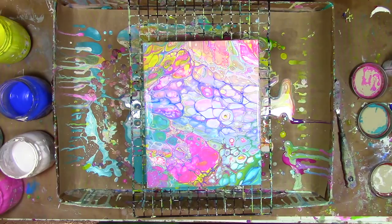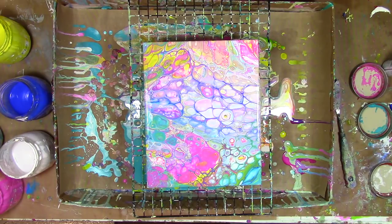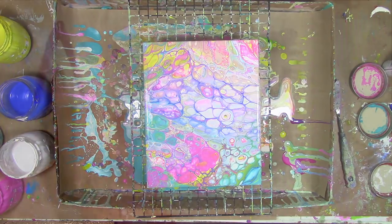Thanks so much for joining me for today's paint pouring play. If you'd like to see more of what I'm up to, head on over to my blog at acolorfuljourney.com. If you've been enjoying this video, I'd appreciate it if you gave it a thumbs up. If you want to see more of what I create, hit that subscribe button — that way you'll know as soon as I have a new video out. Thanks so much for letting me be a part of your colorful journey.